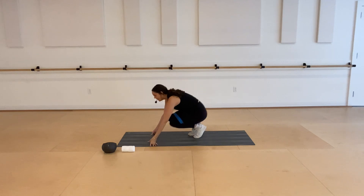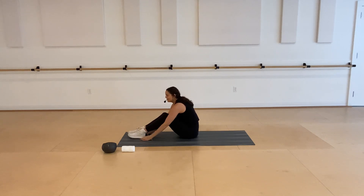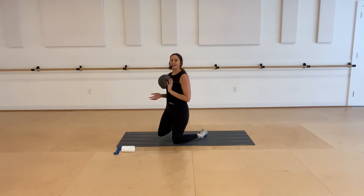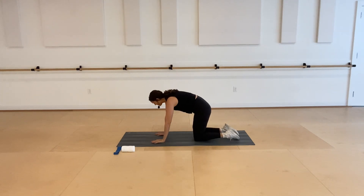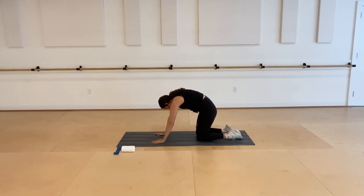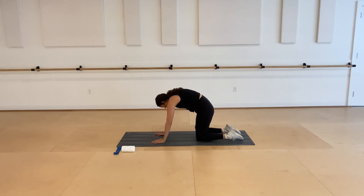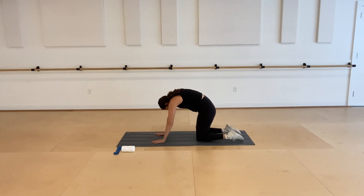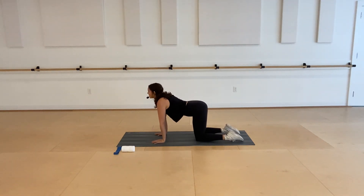We're going to get rid of our band and trade it out for your ball. Once your band is all the way off, find your gray ball — it's going to end up between your inner thighs. We're going to go into an all fours position, starting with some cat cows. Make sure your knees are right underneath your hips, hands underneath your shoulders, rounding the spine, nice big stretch and arching through the back, stretching through the abs.